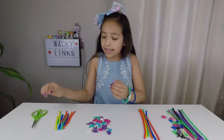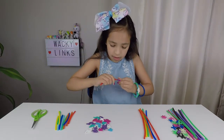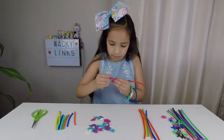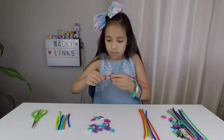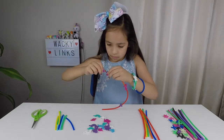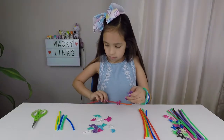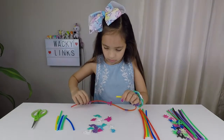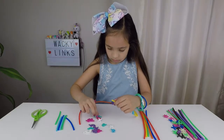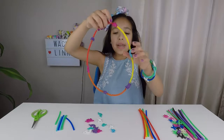Now I'm going to make a unicorn necklace. I'm going to take the tubes that I cut and take one of the connectors and keep on doing that until I make the perfect size. Here it is — isn't that so cool? Now I'm going to put it on.